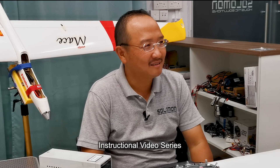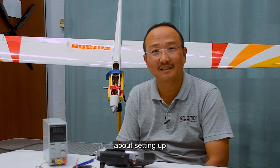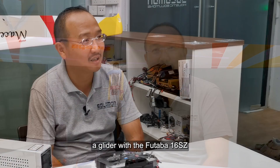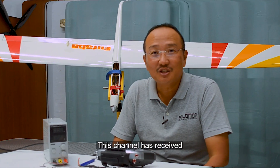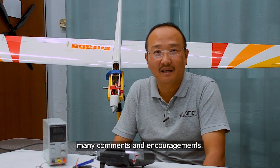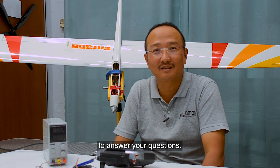Hi, welcome to Singapore Peace Supplies instructional video series. I'm Ronald, and I'd like to share with you about setting up a glider with the Futaba 16SZ, 16IZ, and the 18SZ. This channel has received many comments and encouragements, and I'd like to thank you for your kind words. We're here today to answer your questions.